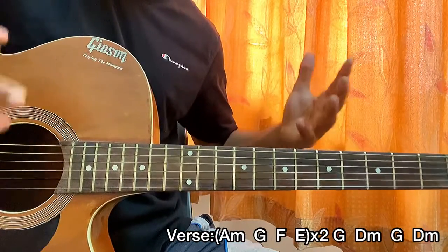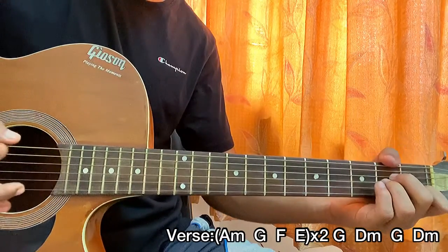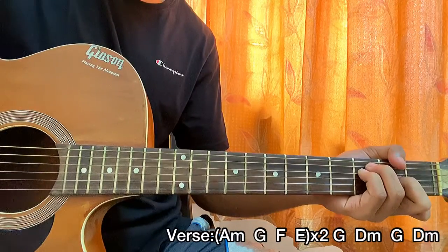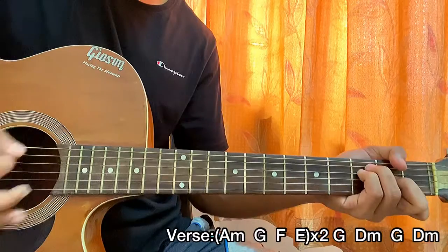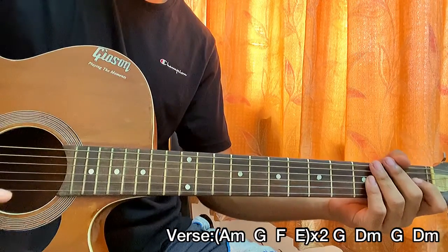The chord progression for the verses will be A minor, then G, then F, then E. With the strumming pattern played once on each chord, it's going to sound like this.